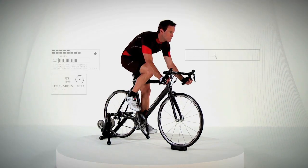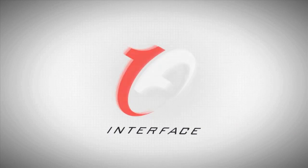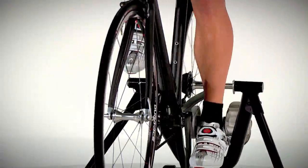At Pearl Izumi, we believe your cycling shoe should perform as a natural extension of the body, rather than a separate piece of gear. We call this concept one-to-one. To achieve this seamless interface between bike, gear and body, we created the one-to-one insole system.